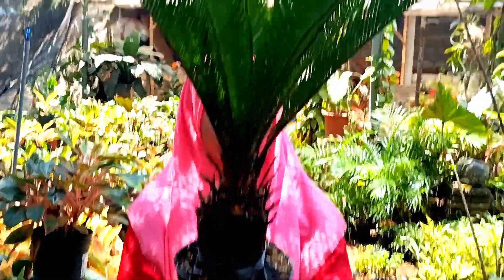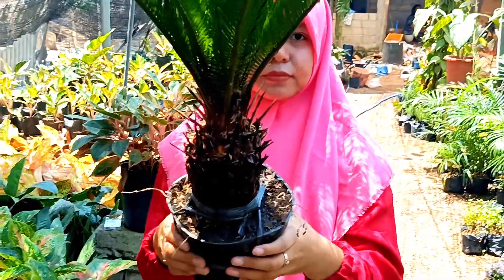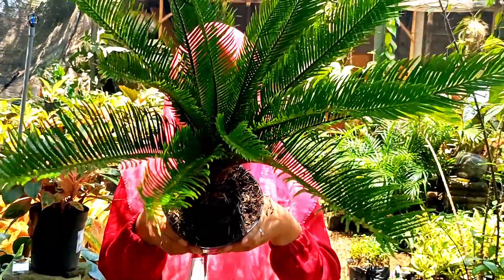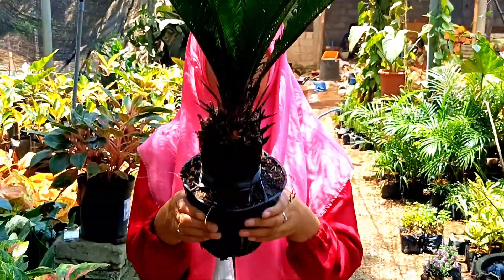Selanjutnya kita punya mawar jambe atau sikas, nongkolnya sudah ke atas ya, sudah besar. Yang ini nongkolnya rimbun banget. Silahkan, untuk mawar jambe atau bunga sikas ini kita jual di harga 90 ribu.